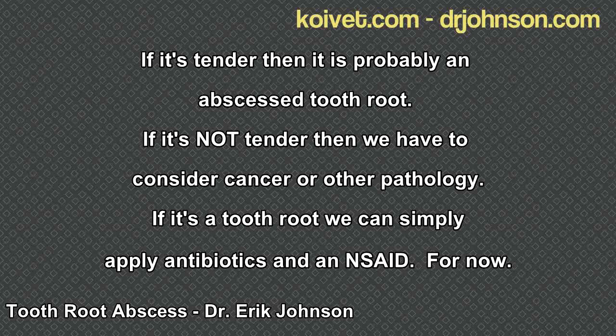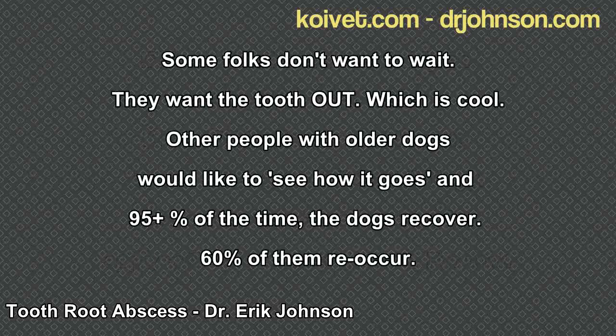Owners can choose instead to say they don't want antibiotic treatment and just want the tooth out. That's fine — we'll section it, cut the tooth into three pieces, and pull each of the roots out individually. That's how it's done, and it gets rid of the problem. The majority of clients, though, will say let's go ahead with the antibiotic and anti-inflammatory, see how things go, bring the swelling down, keep the dog comfortable, and let the tooth heal.